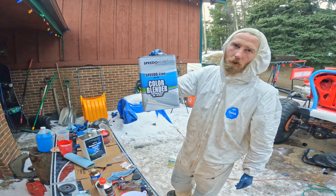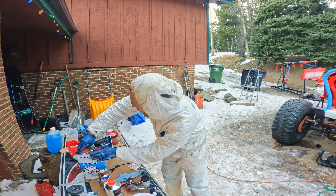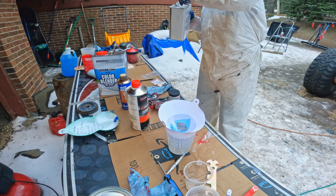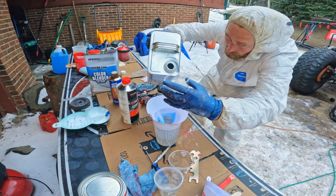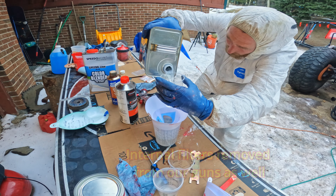We're using this Speedokote color blender here, and it will get reduced with the urethane grade reducer at a one-to-one ratio. I'm putting in 10 ounces of the color blender, and now I'm going to add 10 ounces of the reducer. I'm straining it first because I cut the filter out of the liners so that the pearl and flake will be able to flow through them properly.